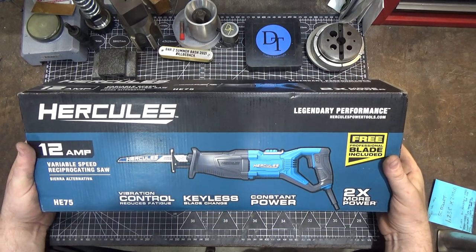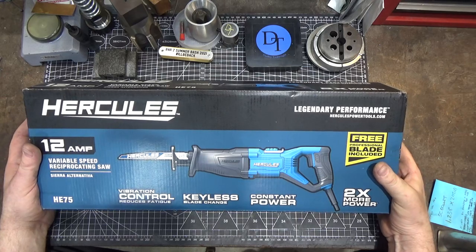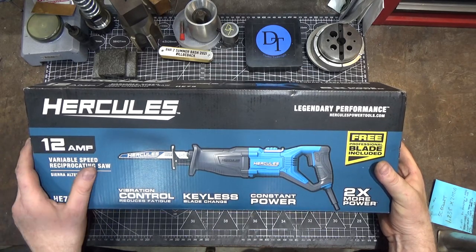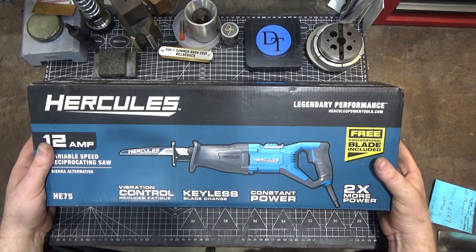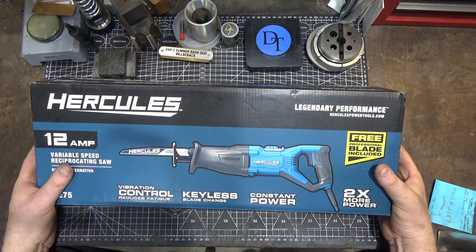Hi and welcome. This time we'll be looking at the Harbor Freight Hercules series Sawzall copy — a variable speed reciprocating saw is the generic name. They have three different lines of these: the Hercules, the Braun, and the Chicago.